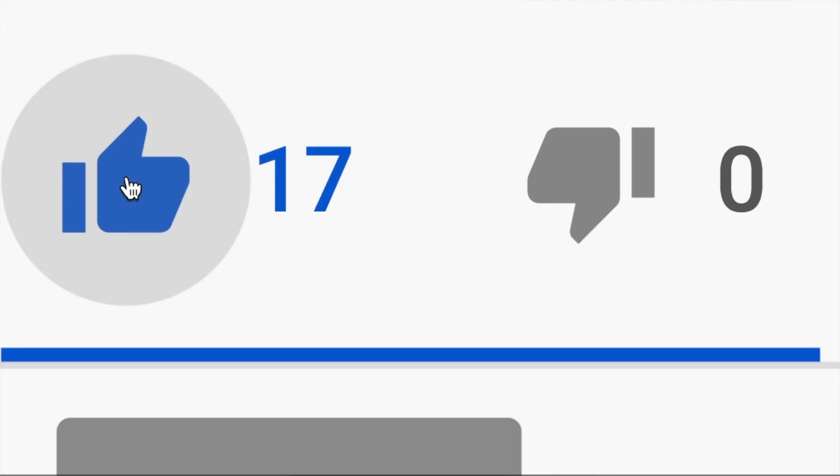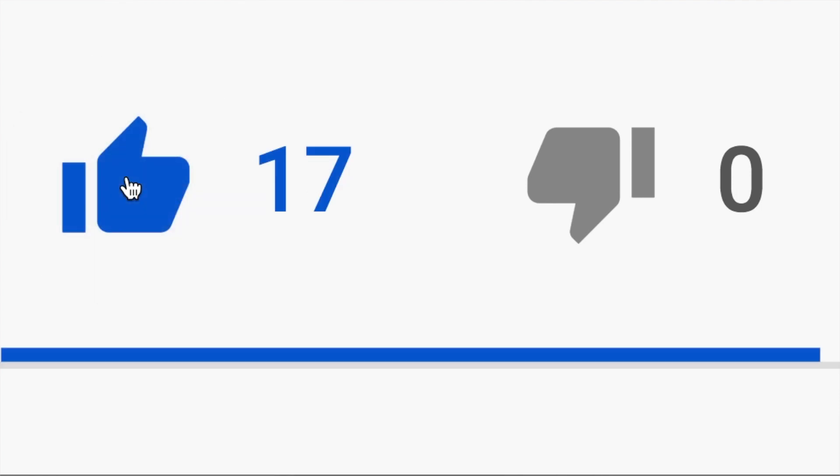I hope you find this video helpful. If it does, make sure to smash that like button so it turns blue. And now, let's jump into it.